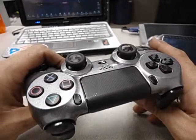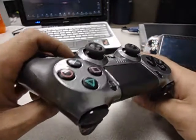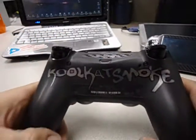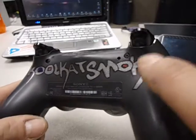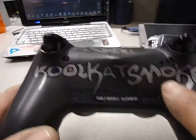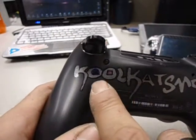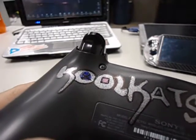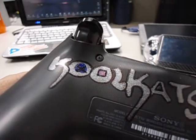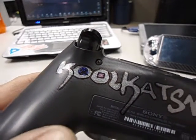I also added my gamertag at the bottom of it. I managed to incorporate the PSN symbols into my name. However, the X kind of took a dive on me, and I ended up having to darken it up a little. You can still tell, but it's not too bad — just not as great as it was before.